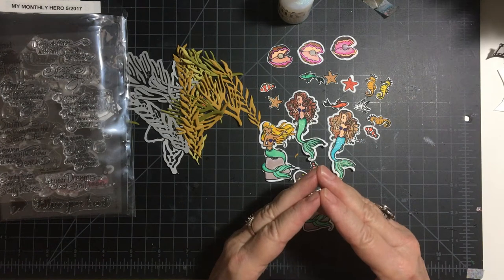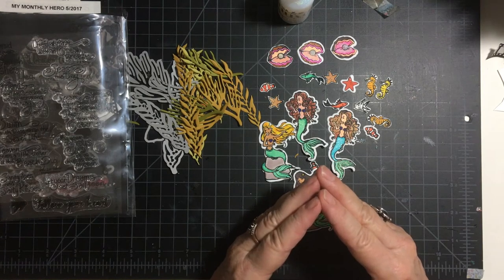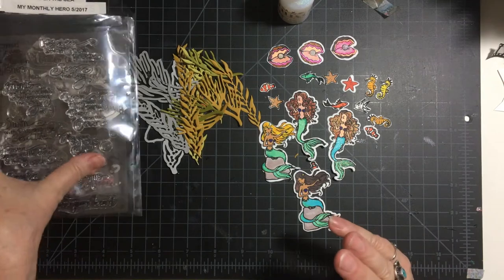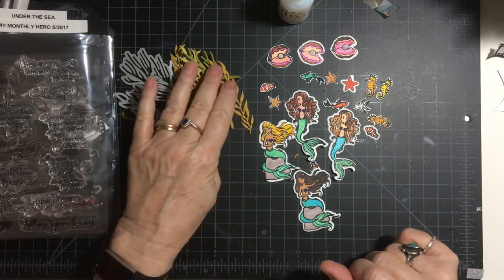Welcome back to my channel, Crafty Friends. Today I'm doing another embellishment on the 11th hosted by Deb Hauck of Deb Hauck's Crafty Cottage, and today I decided to take my monthly Hero kit from May 2017 — I know you've seen it before — and make some embellishments.